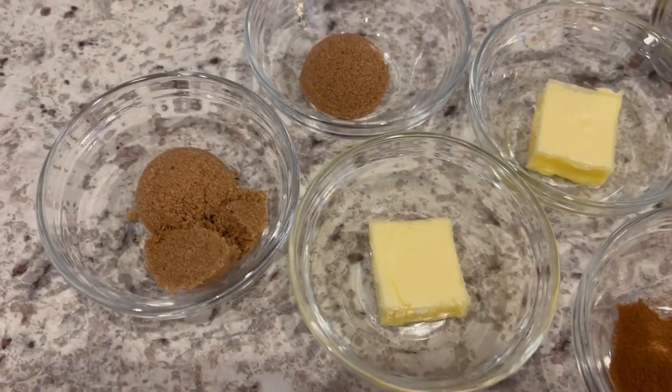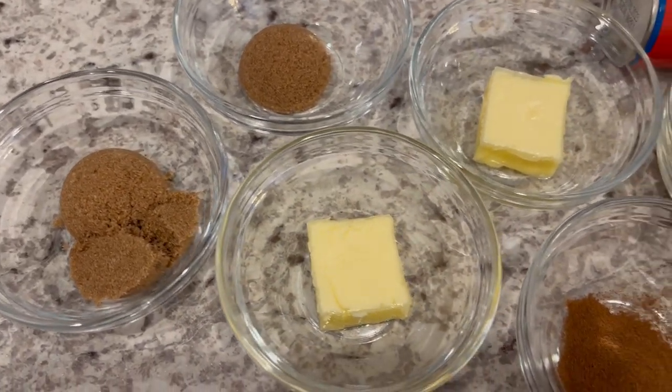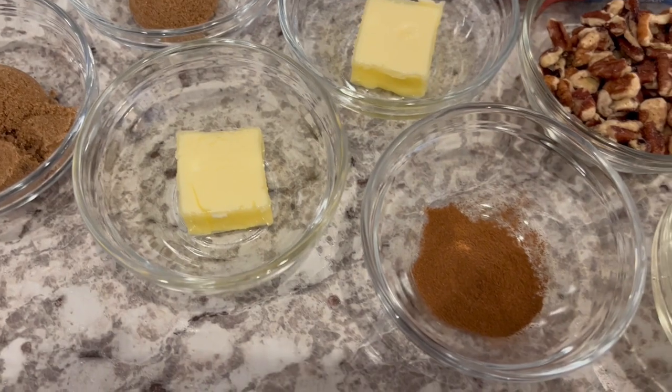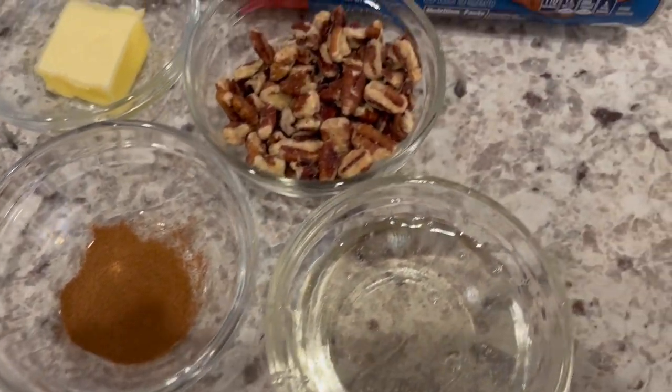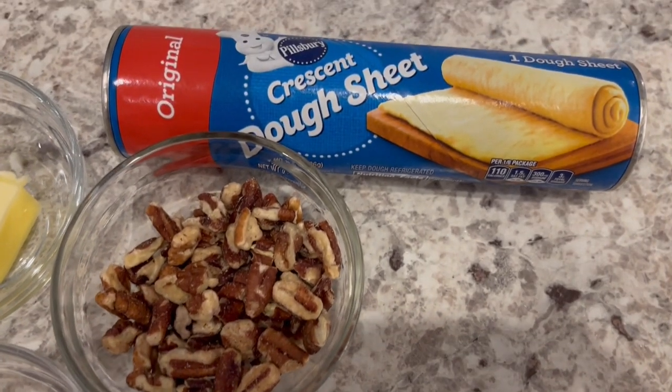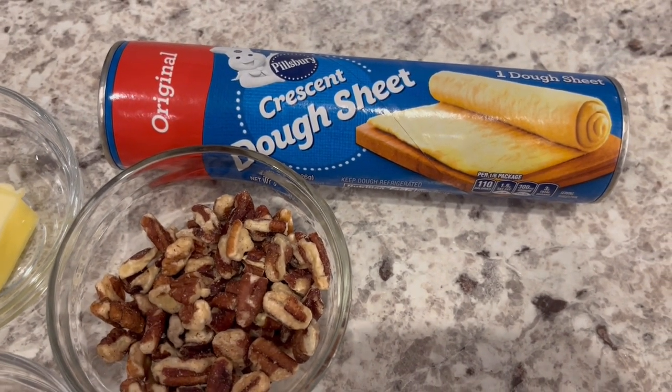You're going to need brown sugar divided, butter divided, cinnamon, chopped pecans, corn syrup, and a roll of crescent dough sheet. So let's get started.